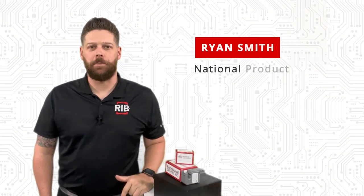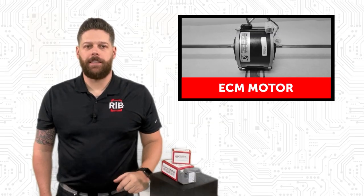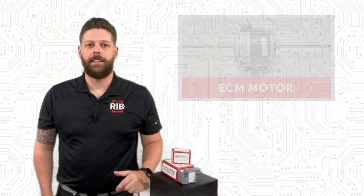Hi, I'm Ryan Smith, National Product Solutions Manager at Functional Devices. More and more HVAC equipment manufacturers are incorporating ECM motors into their design due to their inherent energy saving capabilities. Energy savings means less power consumption, and that calls for specialty design devices to verify operation in HVAC control applications.